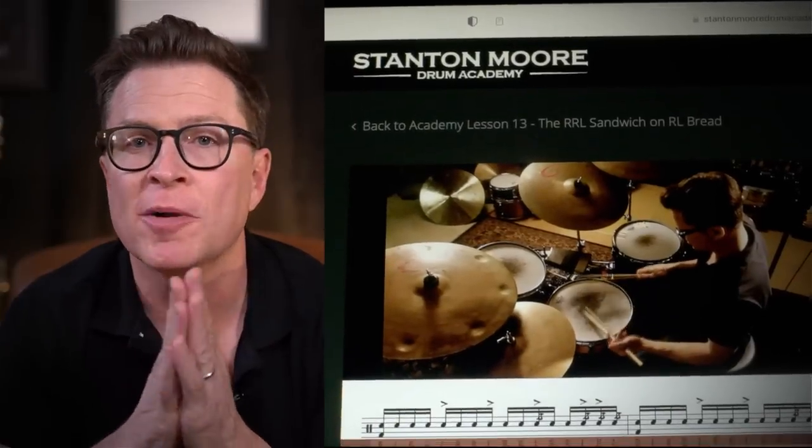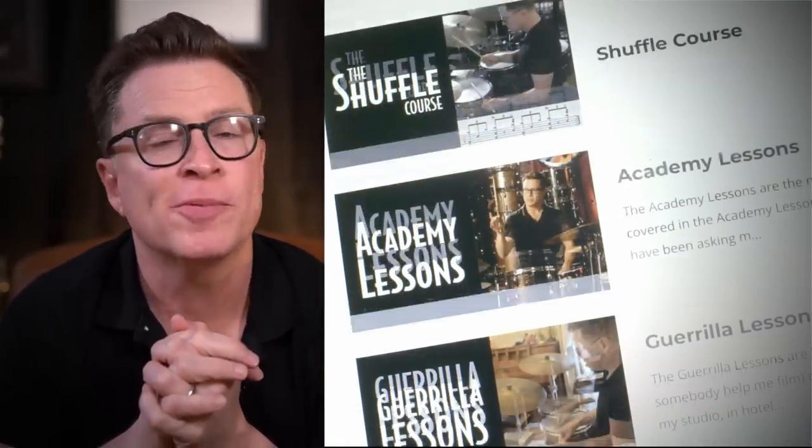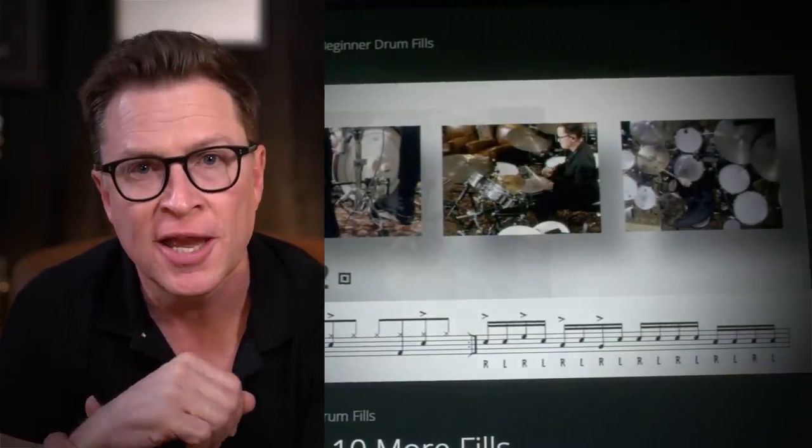I hope you're enjoying this video. Right now I am offering a special rate on subscriptions to my online drum school, Stanton Moor Drum Academy. So if you have been thinking about signing up for the Academy, take advantage of this special rate — just click the link in the description. Now back to the video.